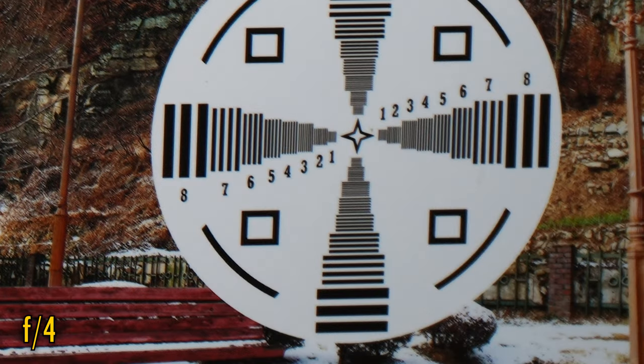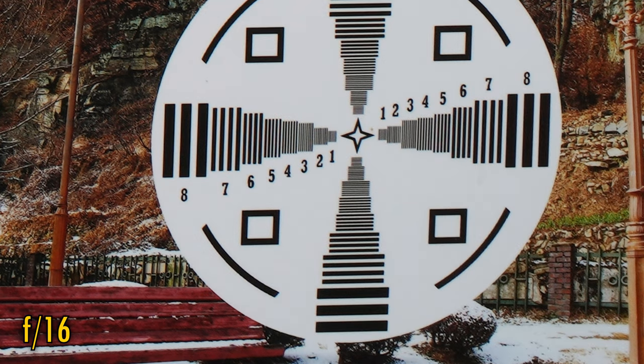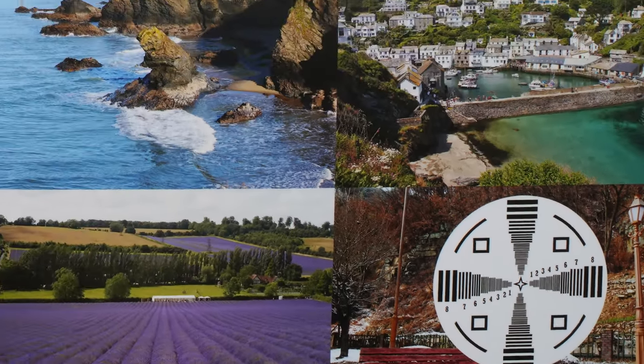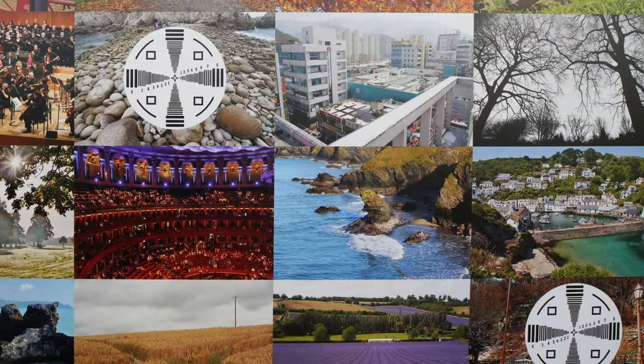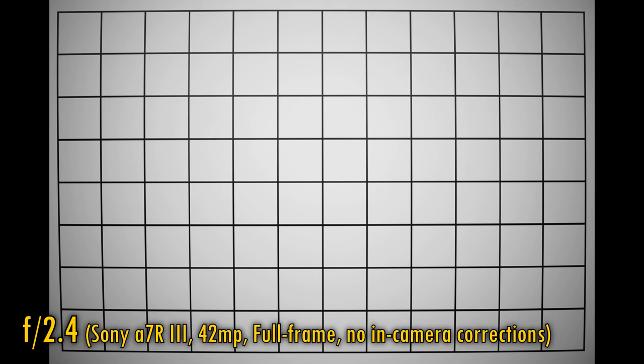Stop down to f4 though, and everything gets way better in the corners, and f5.6 gets really quite sharp with low colour fringing. The lens stays this sharp down to f16, although at f22 softness creeps in due to the effects of diffraction. In terms of sharpness, this is quite a good performance, although I do wish the corners were a bit better at the brightest apertures. This lens does not work with in-camera corrections, unfortunately, so let's take a look at vignetting and distortion.